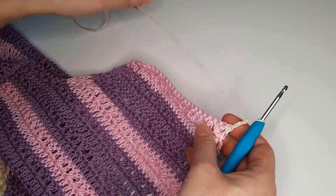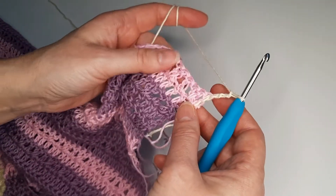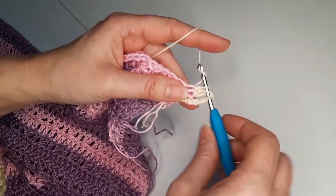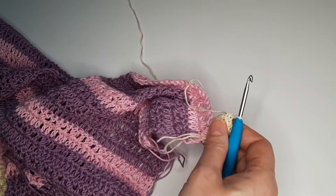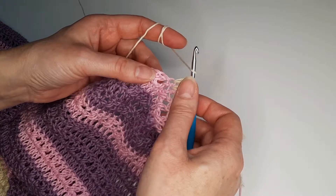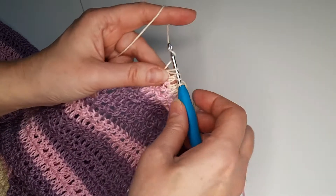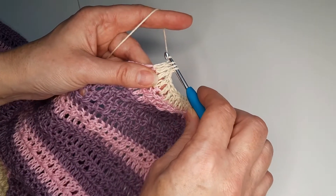I change the color and I am going to do double crochet for the whole row until I reach the 2 last stitches. I have 2 last stitches left so again we are going to decrease — we don't finish double crochet and we don't finish another double crochet, now we finish all 3 loops.